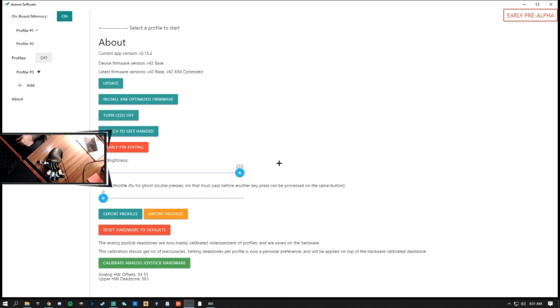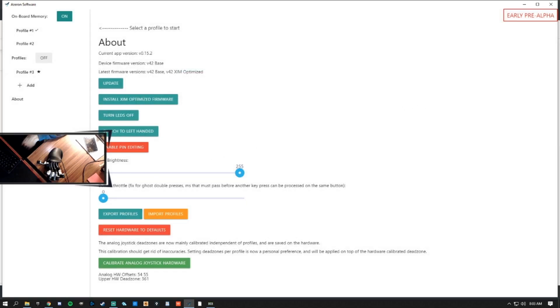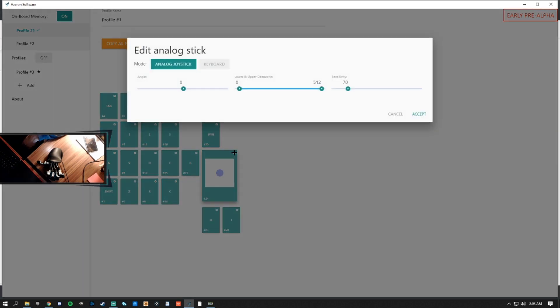After installing, click the green button at the bottom to calibrate your analog stick. Then click Begin Calibration and follow the instructions. Next, head to the Profile Number One tab and make sure that Analog Stick is selected for the mode.